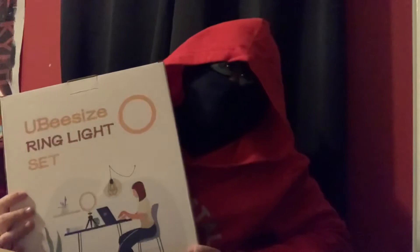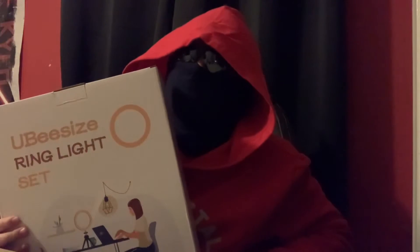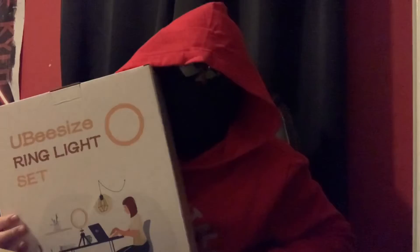It's time for this ring light slash — I did not just say home — I meant phone holder.